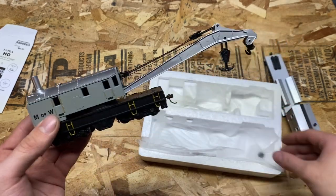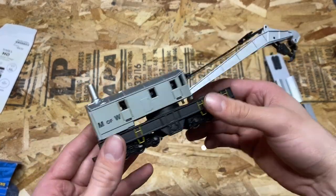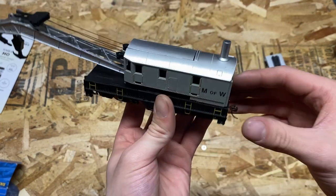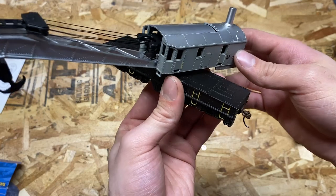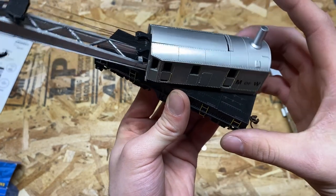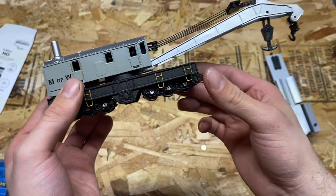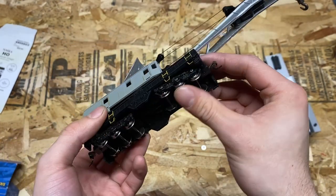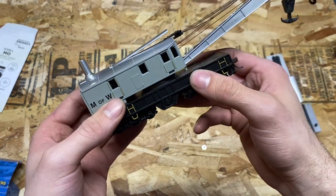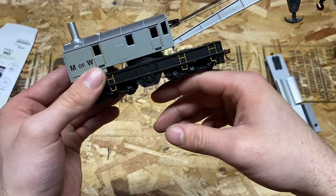So here is the crane. It's a nice looking model — very simple. MOW is usually very simple, nothing too complicated in the paint scheme itself. Again, looks like pretty much all plastic construction. We have a little roof hatch that opens up with the crane boom. Looking at the trucks, looks like the only metal on this model is in the wheels themselves.